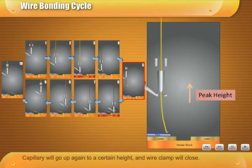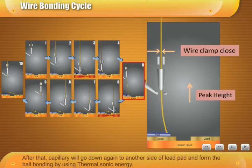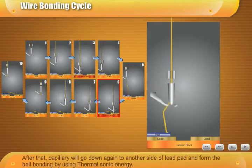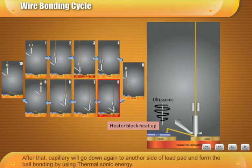The capillary will go up again to a certain height, and the wire clamp will close. After that, the capillary will go down again to another side of the lead pad and form the ball bonding by using thermosonic energy.